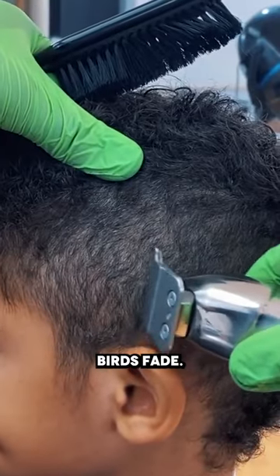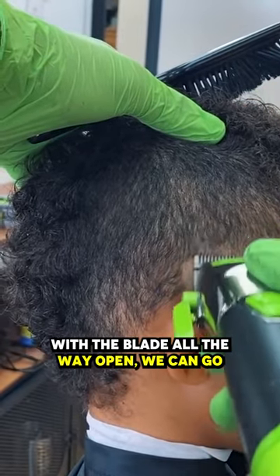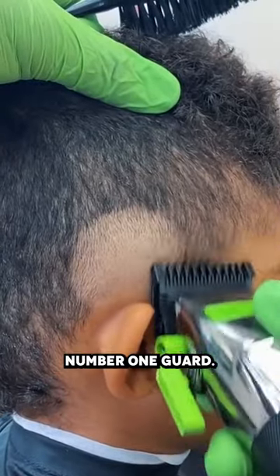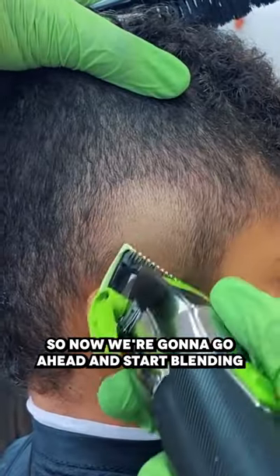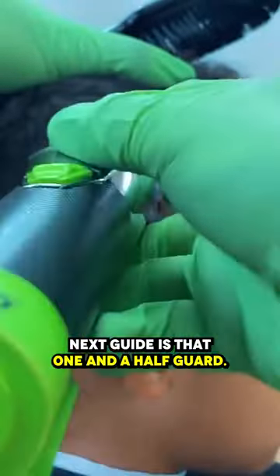Let's go ahead and start this burst fade. We're going to start our next guideline with the blade all the way open. We can go ahead and start taking out the first guideline. At this point we're going to grab our number one guard and start blending out this section. We have our half guard, and the next guard is the one and a half guard.